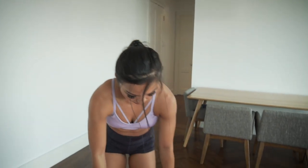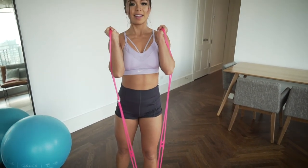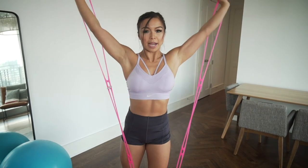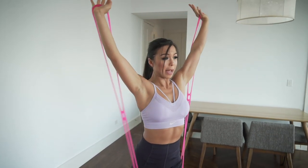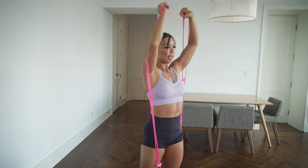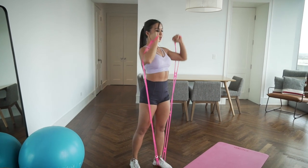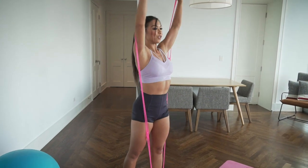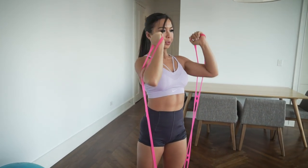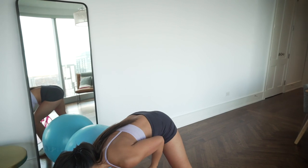Last warm-up movement: take one step off the band, bring the band up to your shelf, and press it overhead. Re-rack it to your shelf and press again. You don't want to arch your lower back when you press anything overhead. Keep the glutes engaged, ribcage over the pelvis. Nice little warm-up here — don't forget to breathe.